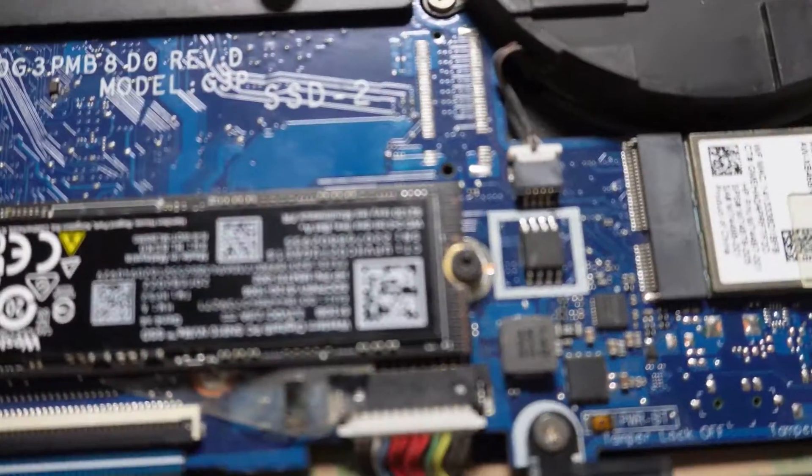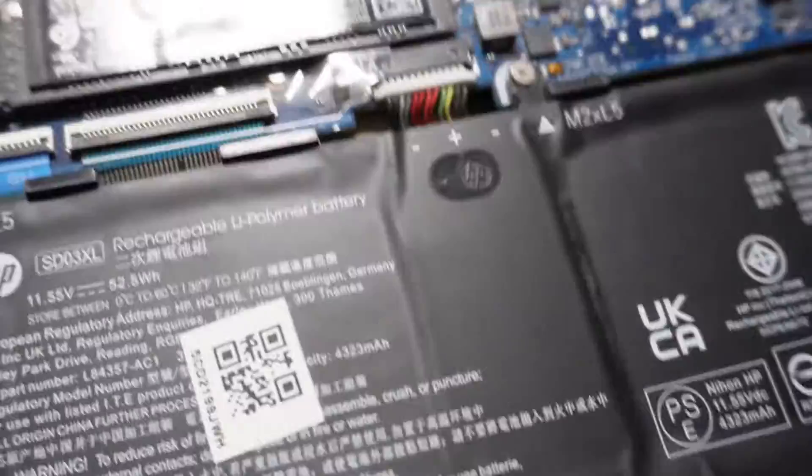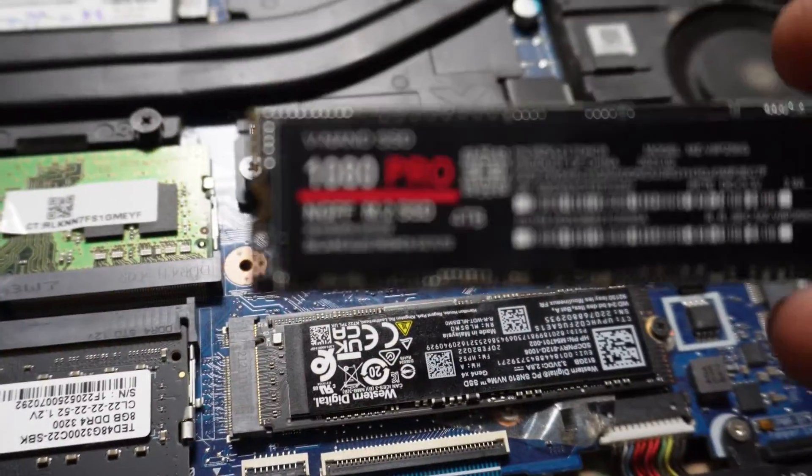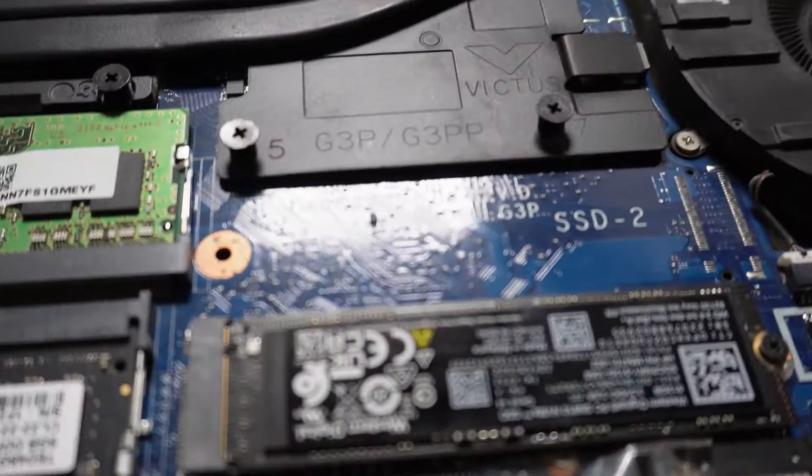Okay guys, so now as you can see, this is the M2 SSD drive, and I'm going to change my M2 SSD drive in my Victus 15 gaming machine. It's a 4TB M2 drive.